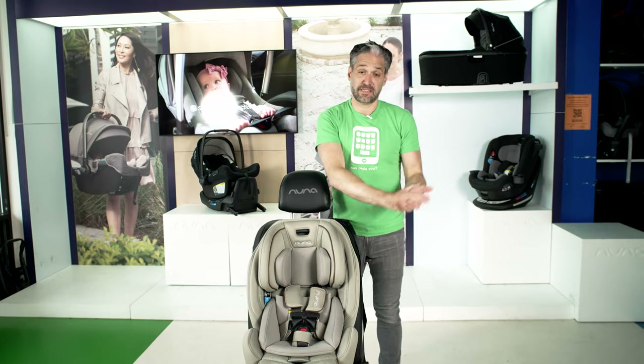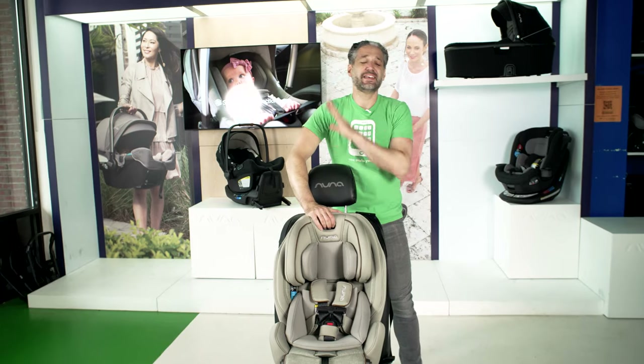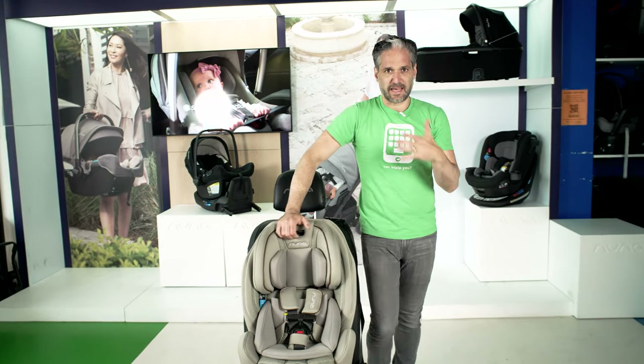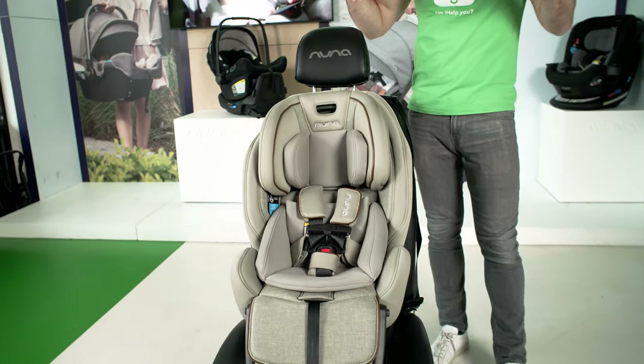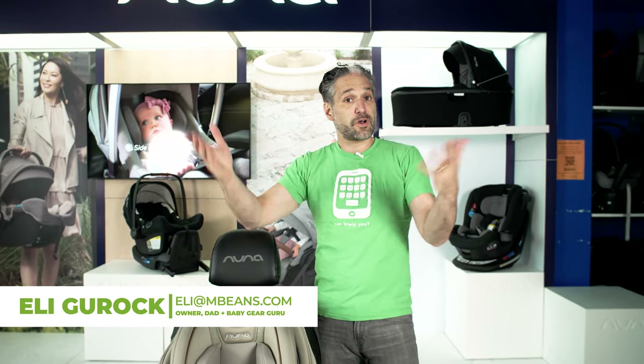If you are considering the Nuna EXEC as a car seat for your family, this is the video to watch. It is one of my all-time favorite car seats — it's amazing. It is an all-in-one car seat. You can start it at 5 pounds and it goes all the way up to 120 pounds. I'm Ellie from Magic Beans Videos. I've been doing this for over 10 years, selling car seats for almost 20 years, and I have three kids of my own.